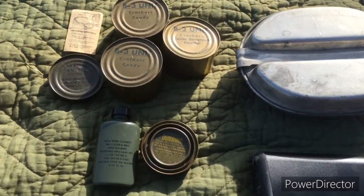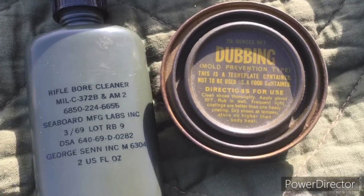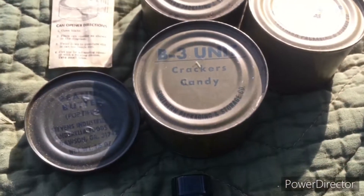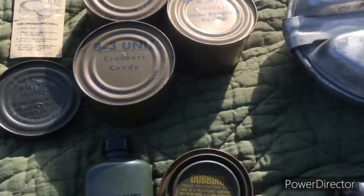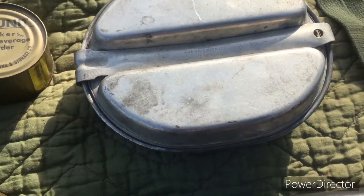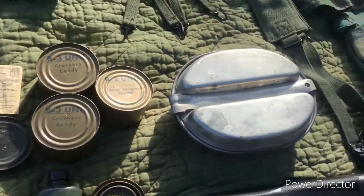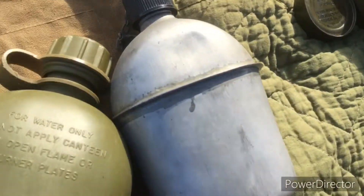I've got some personal items: rifle bore cleaner, some boot dubbing, and some C-ration stuff. Here's my 1945 dated mess tin. All that stuff is going to go inside the M41 haversack when I get it.